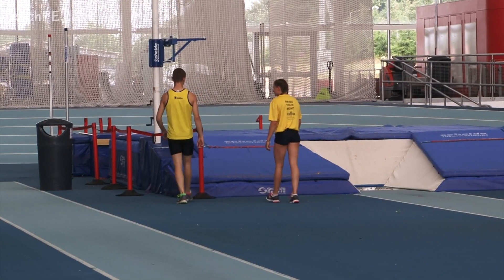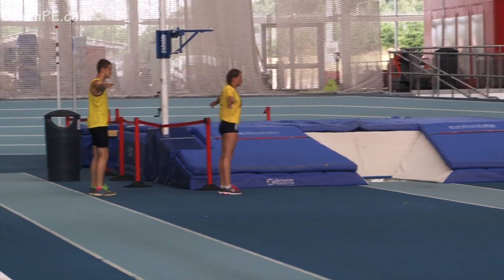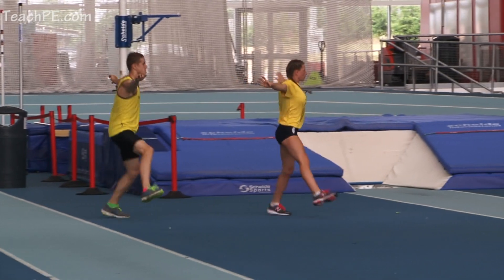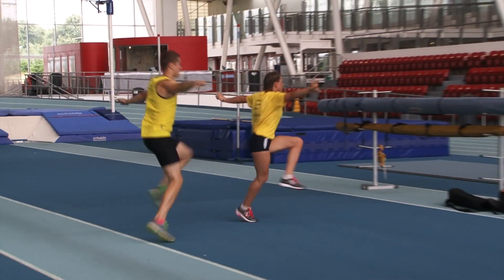Facing the other direction on this one. Arms out straight, try not to shimmy. Lift across the front and behind, pushing out, working laterally.